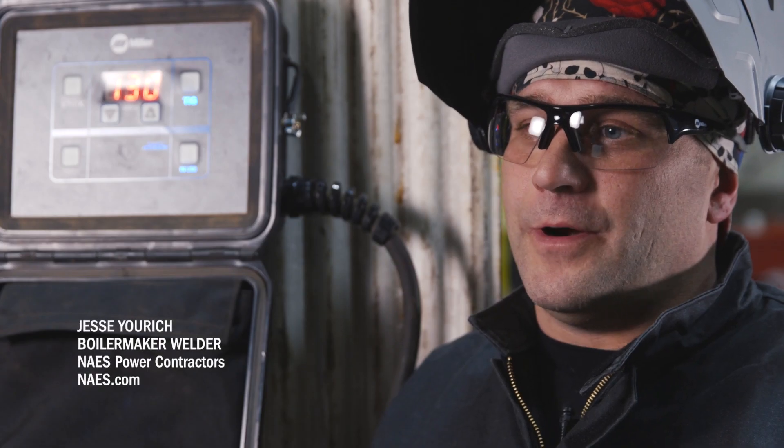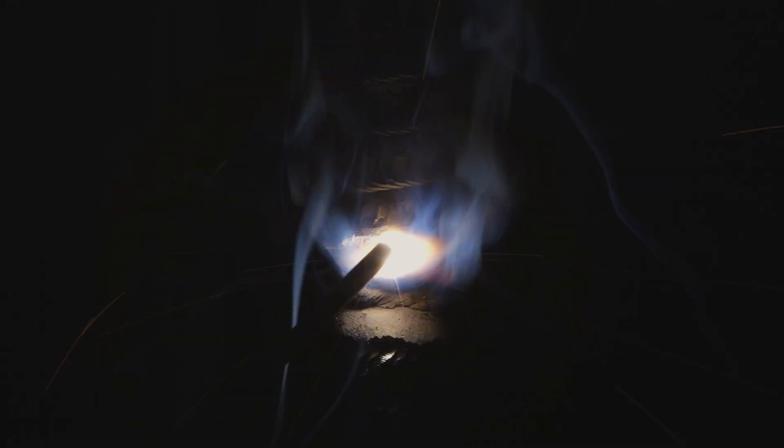With the stopping and starting, the less you do the better. That's why when we weld tubes, we pass off the arc to keep the starts and stops at a minimum.